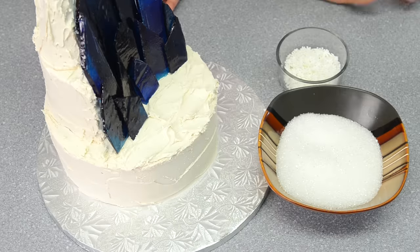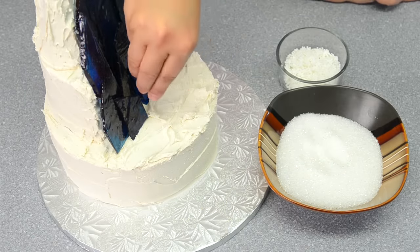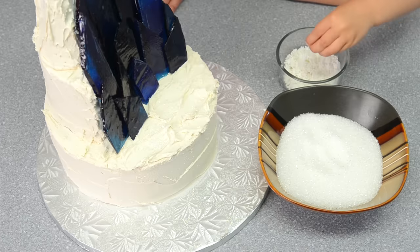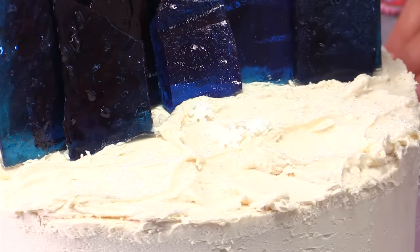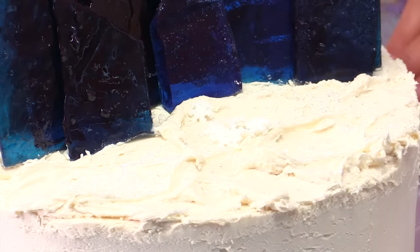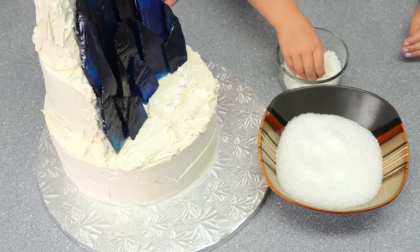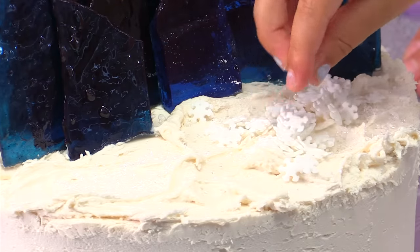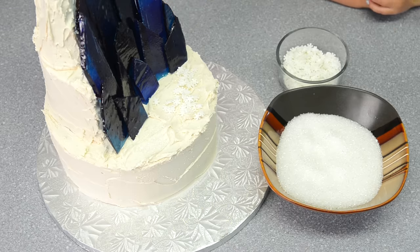Now we need to put on the sprinkles. Next I'm going to put some sugar crystals down to make the snow glittery. Elsa, do you want to put on some snowflakes on the cake here? You can put them wherever you want — it will look really cool. Put on lots of snowflakes and lots of sprinkles, it just makes it really shiny. Put on as much as you want. Do you get snow in Minnesota? You guys got lots this year, didn't you? Do you think you have as much snow as Elsa does at her ice palace? No — not quite as much as her?